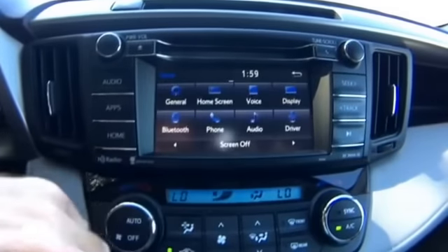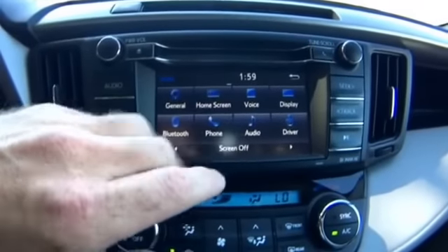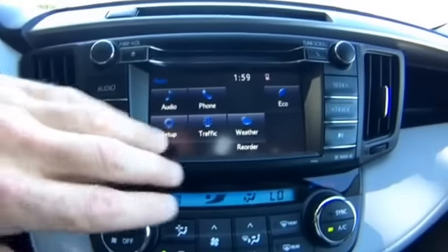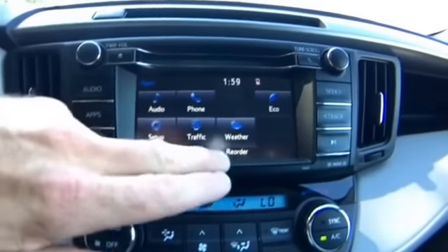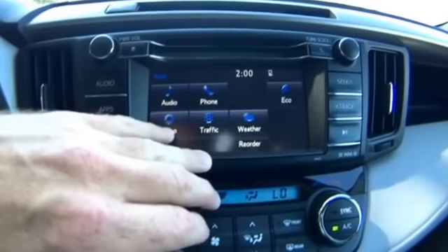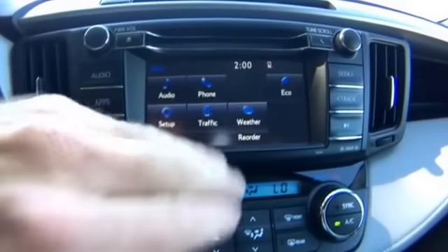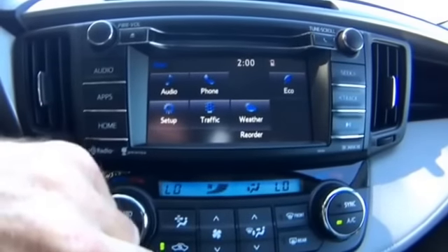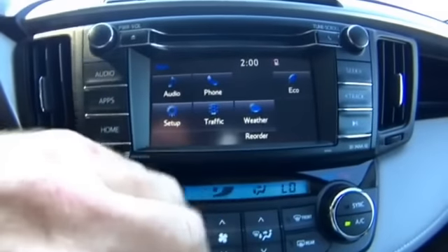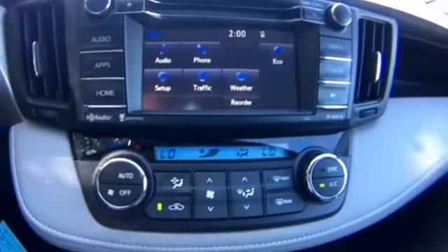The setup menu has all kinds of options — you can add or remove phones, change the display color, and more. HD radio is available at no cost, but here in Maine — and possibly New Hampshire — the HD signal isn't on the antennas yet, so it doesn't work right now, though I hear it sometimes does.